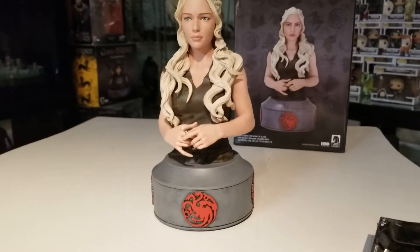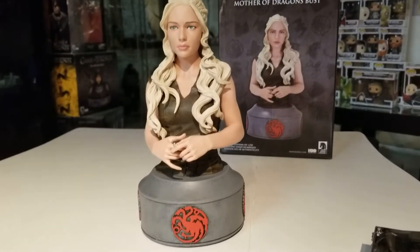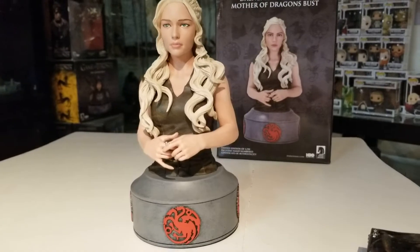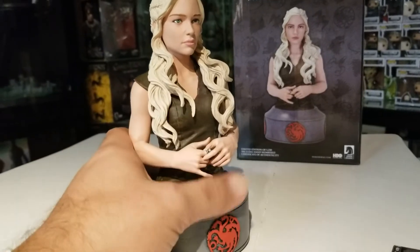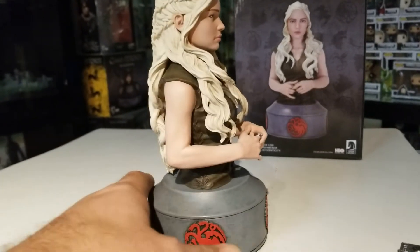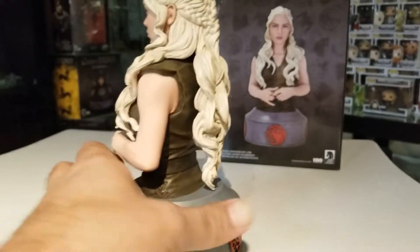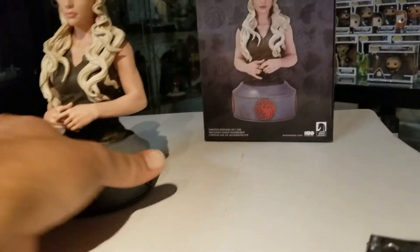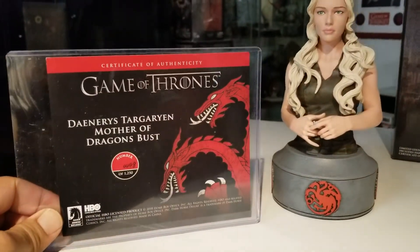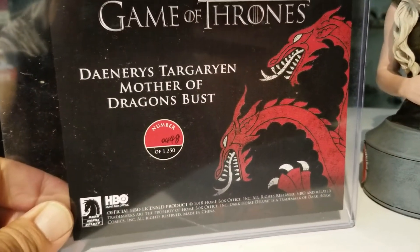Let's go over the finer details and then we'll rate it overall. I love what I paid for this — I knew what I was getting, and it actually exceeds what I expected, to be honest. From the front, it looks really good. I like the top she's wearing — it looks great with this statue. It's a pretty simple bust, but that's what I was shooting for when I bought it. The certificate of authenticity does come with it — I went ahead and put it in a sleeve. It reads: Daenerys Targaryen, Mother of Dragons bust number...